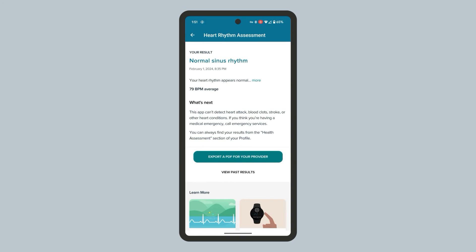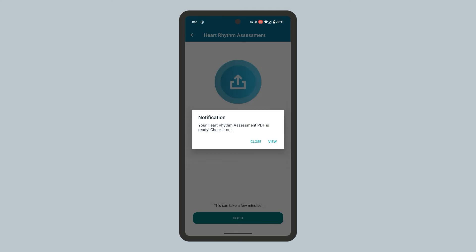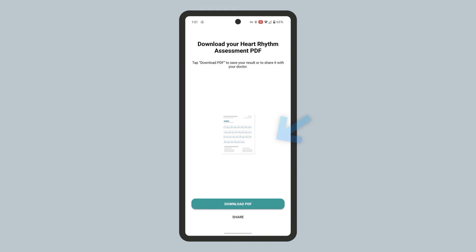At the bottom, tap 'Export a PDF for your provider'. You can tap View in the notification popup. Then select 'Download PDF' to save the PDF to your device, or 'Share' to share the PDF with another app.